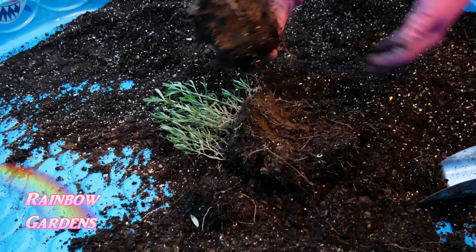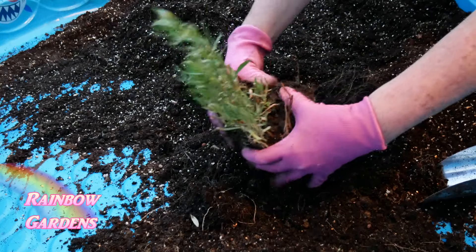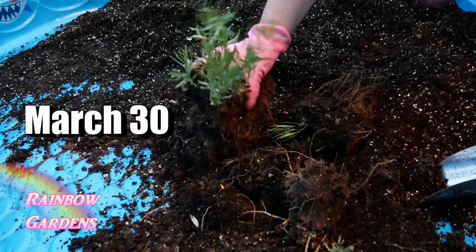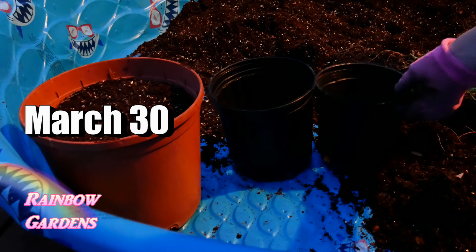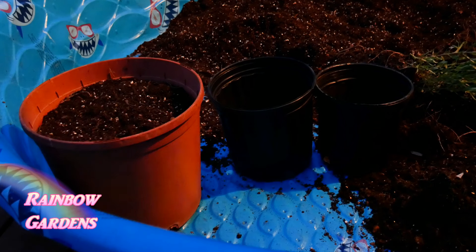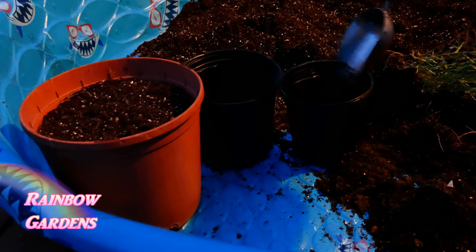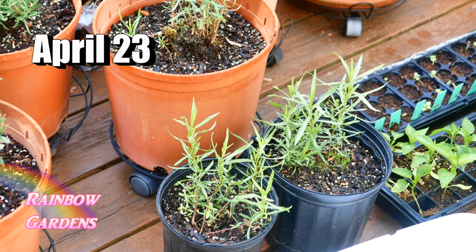Now I have some established plants, so early in the spring I will usually divide them to get more plants. You can do this before you have a lot of green growth. I could have done this in early March when I just barely had some green popping out, but I did this in late March — I divided my big plant down into three smaller plants and repotted them. Here are the three new plants; the two smaller ones in the black pots are looking great.